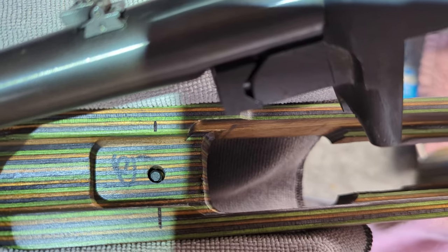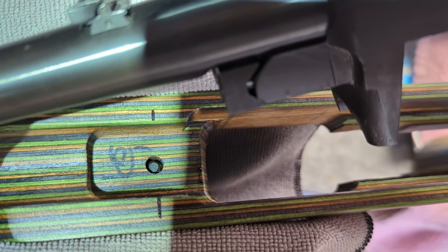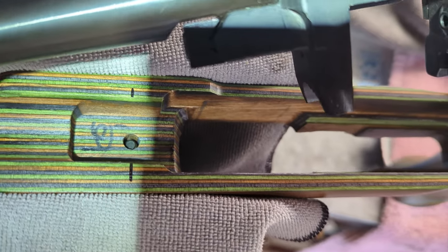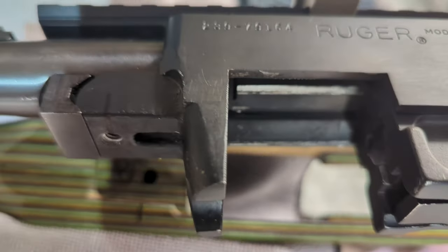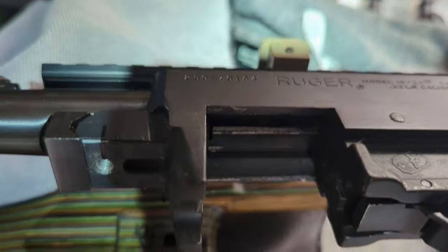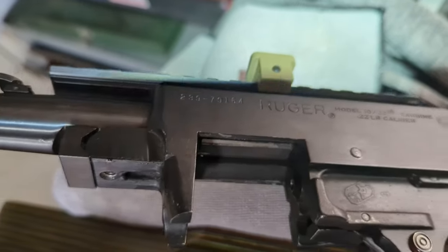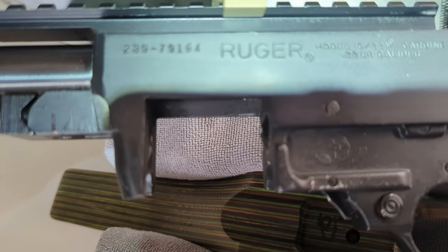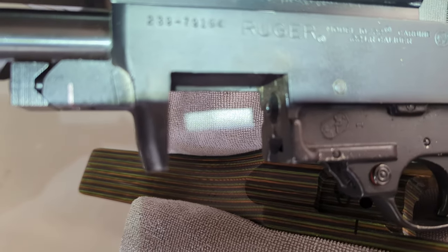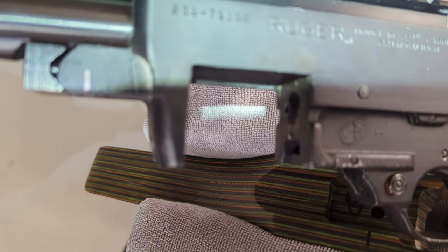I'm scribing a line where the bolt comes up from the bottom, and then scribing a line where it meets. Right there, you can see the line I drew for that hole in the lower receiver. So those two have to line up.